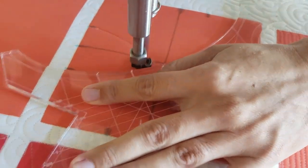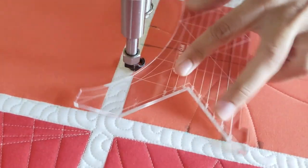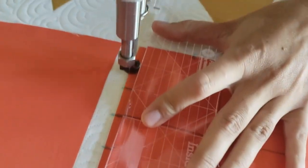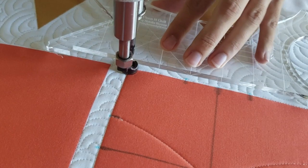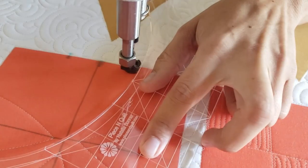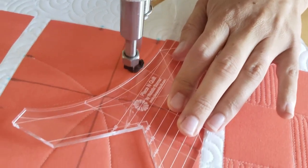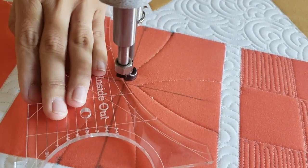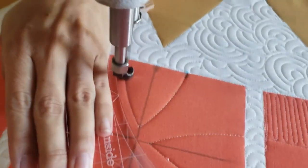From there I'll travel along the ditch, moving across the side of the block, up to the top of the block, and then repeating this process on all four sides of the block. This design is very simplistic as it is, but you could obviously add in fun fills around it, or if you had a couple of these blocks next to each other it would create some really cool secondary designs.